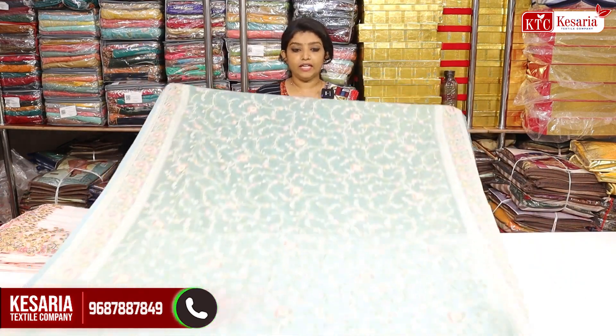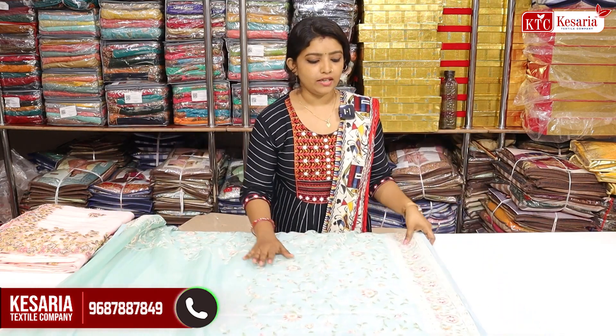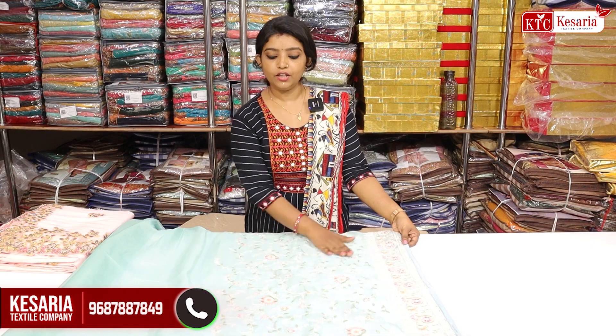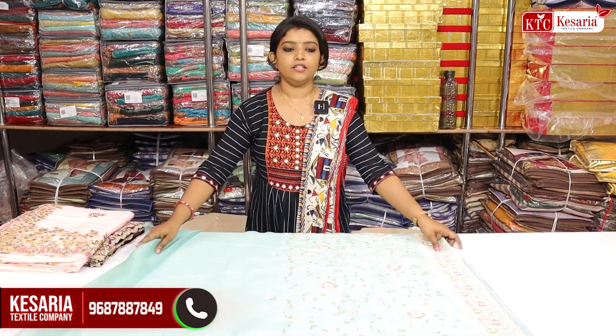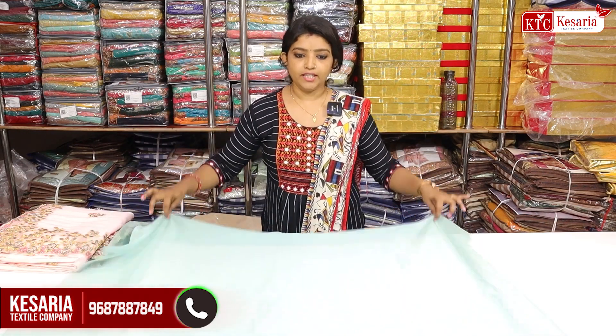We're here to show a comfortable work. It's a perfect work. By coming to the end, it's an embroidery work. For the full finish work, it's a full product.